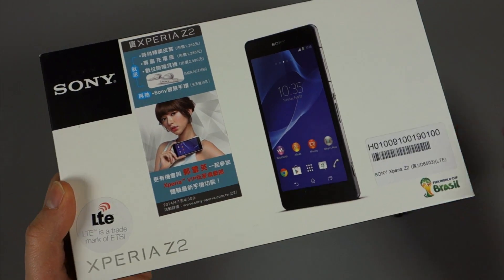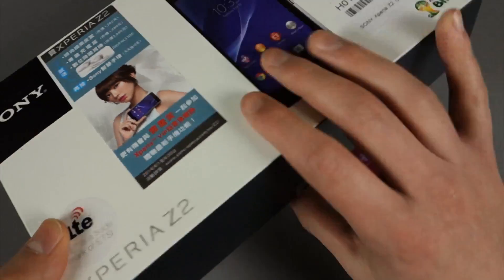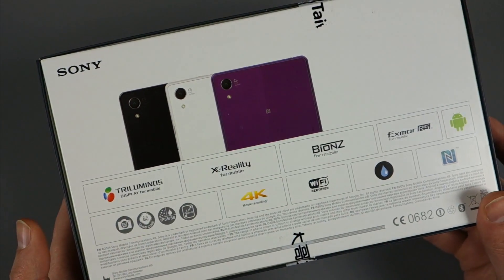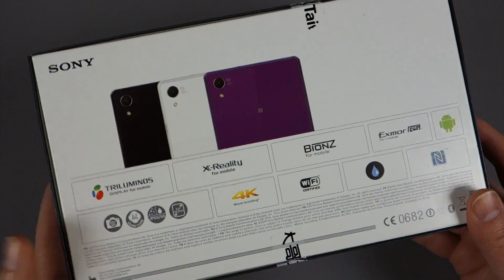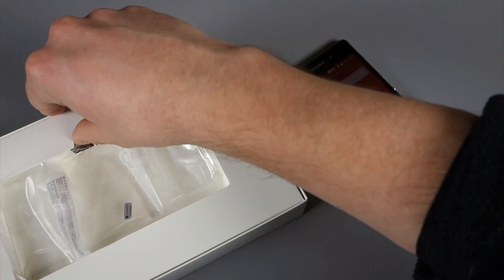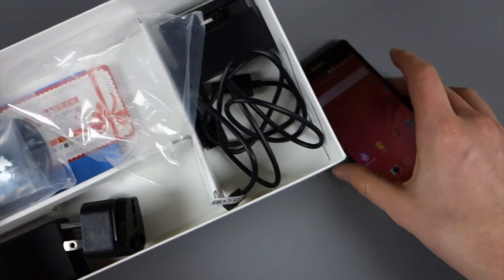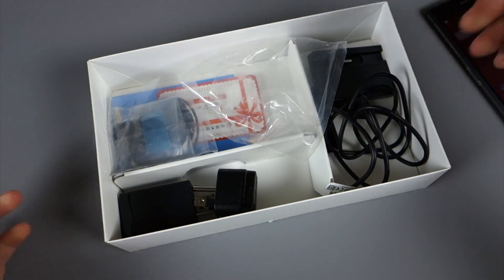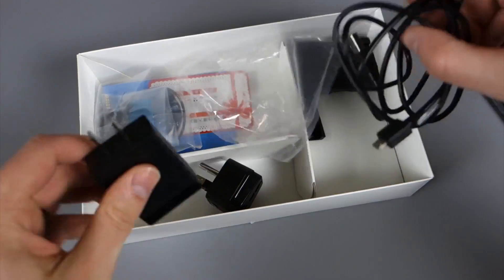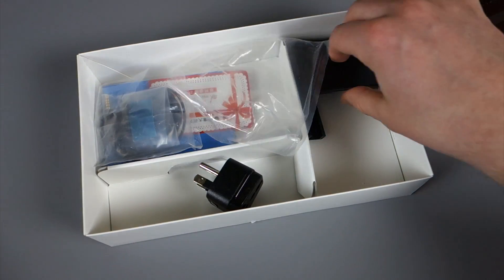Before we dive into the phone, let's make this an official unboxing and at least show you the box. As you can see, I can't read most of what's on here because it's not in English. We bought a model that was essentially imported since it's not coming to the US. The box is rather large, but I did want to show you what Sony tosses in here. You do have your standard micro USB cable, though Sony's seems to be designed nicer than everyone else's.